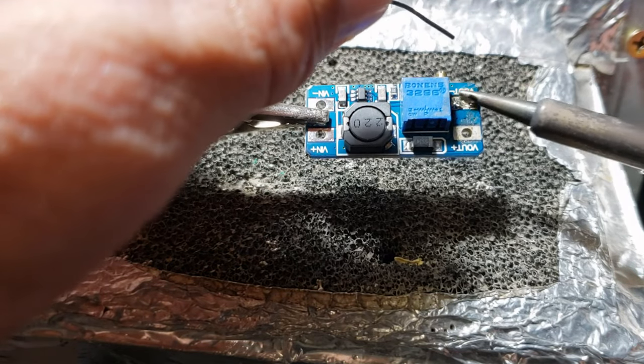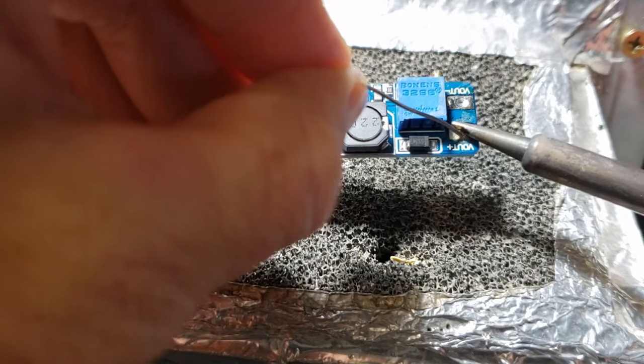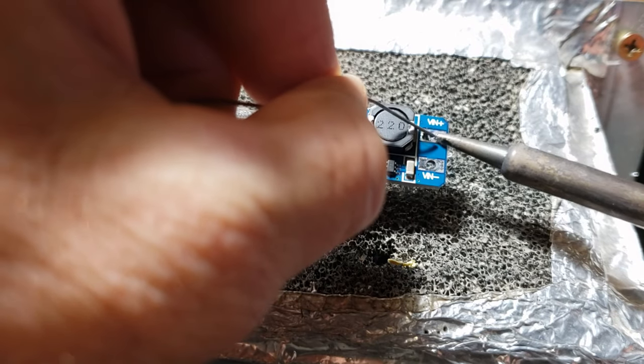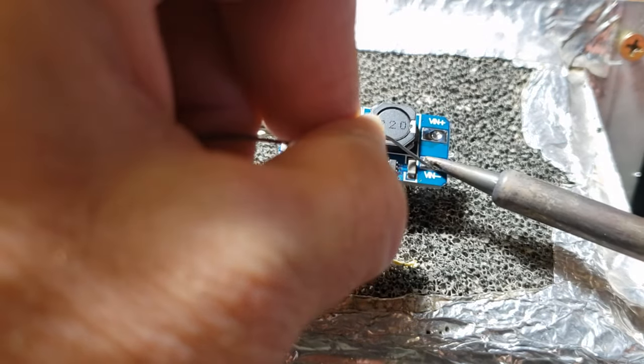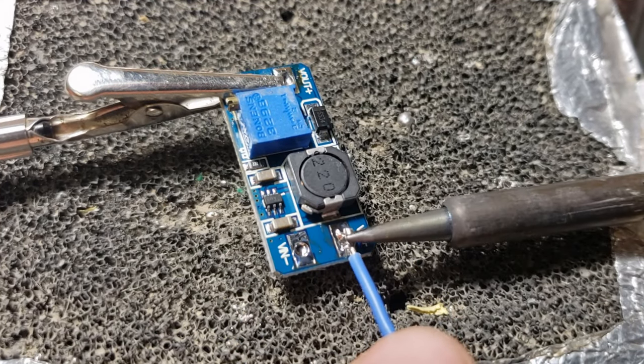Once the solder has melted onto the wire, you can spread it out and clean up any excess solder using the iron tip. It's also a good practice to pre-tin any circuit board pads. Apply solder to the pads, which will make it easier to attach wires and create solid joints.